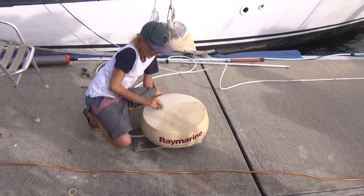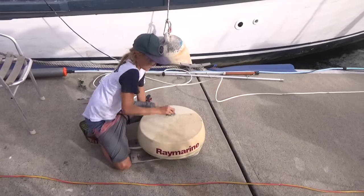Taj is cleaning up our radar - it's about to go up the mast and he's doing a really good job.